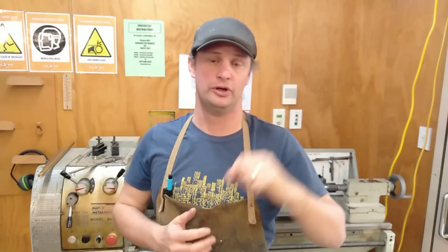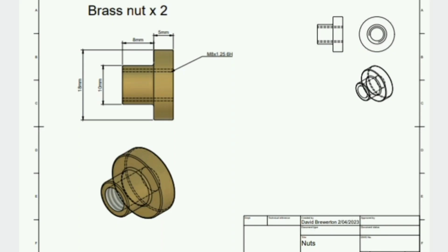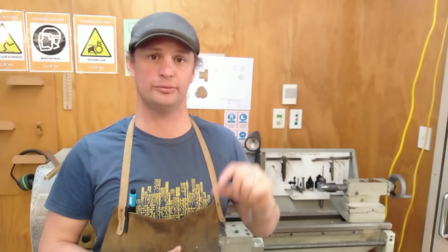This video is all about how to trim down or turn down the diameter of a section of steel. When making the brass nuts, as you can see on the plan, the steel is currently 20 millimetres in diameter and we need to turn a whole length of that down to 18 millimetres in diameter.